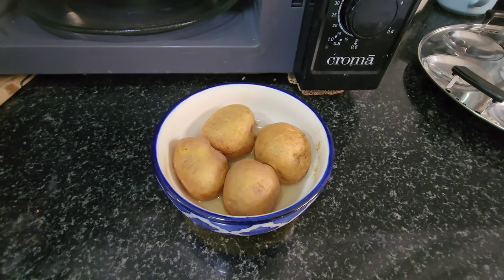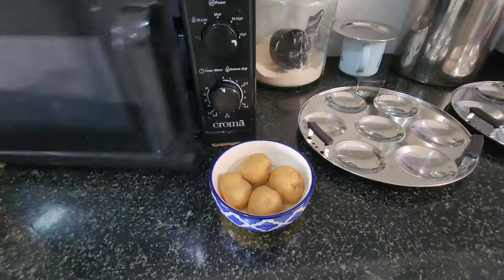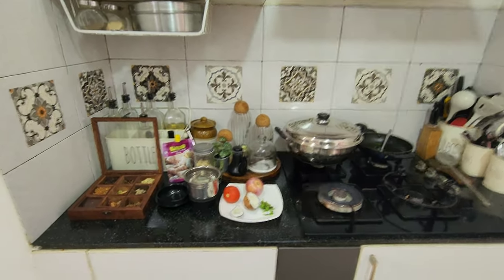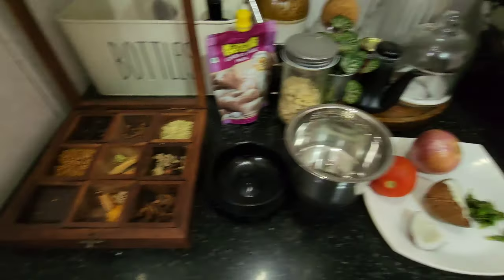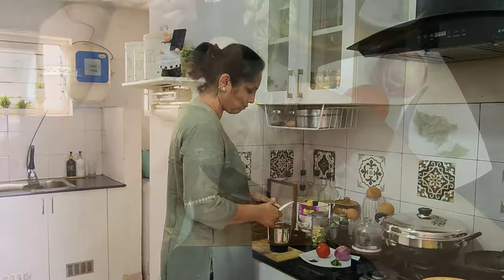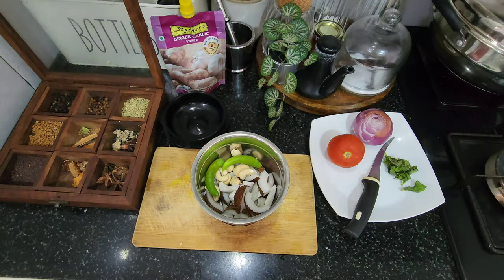This is a masala paste that will be added to the items. Mix it in a little bit, cut it. It will be added to the garam masala item. Let's make a paste in a bowl. 2 beans.